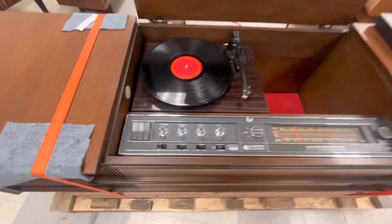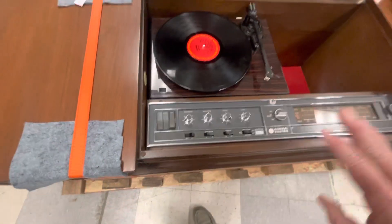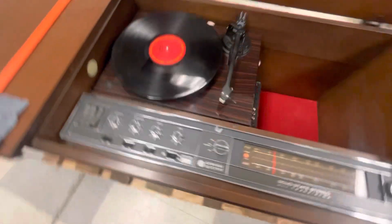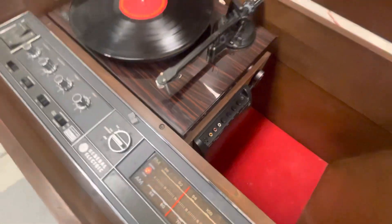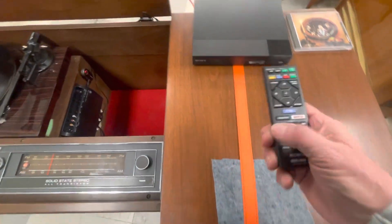The CD player is on tape ports down, because that covers everything but the radio. Make sure button number three is depressed — one is phono, two is Bluetooth, three is going to be your CD player. You can work with the remote or the buttons on the front.